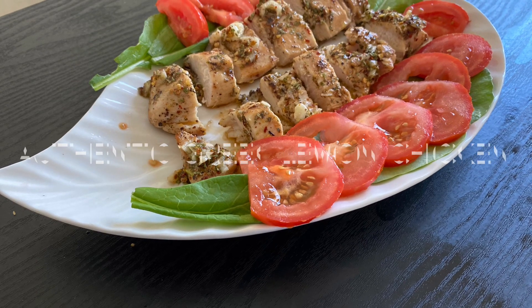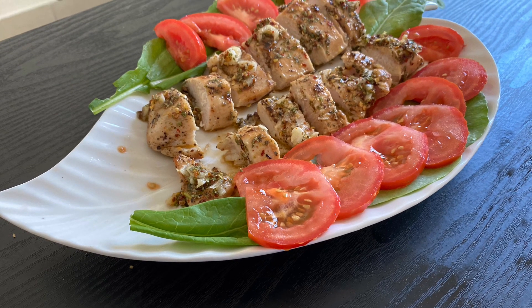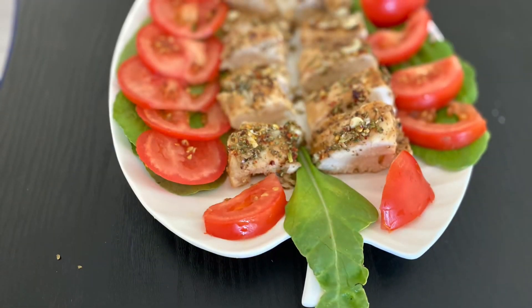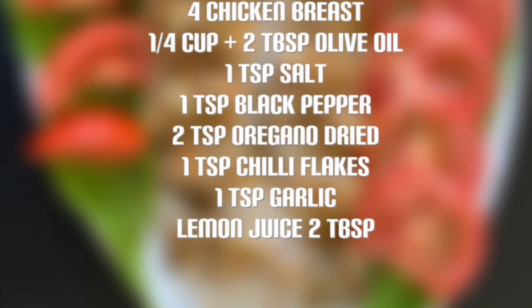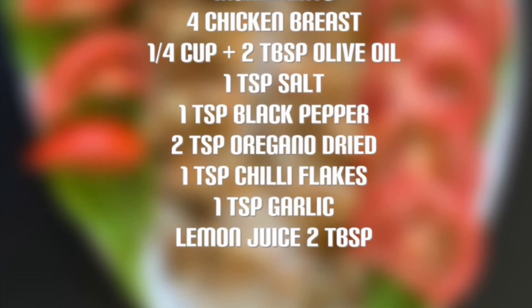Hello friends, welcome to our channel Zaina's Creativity. In today's video I'm going to show you how to make an authentic lemon Greek recipe. Without any further ado, let's get started. Now let's look at a glance of our ingredients list.